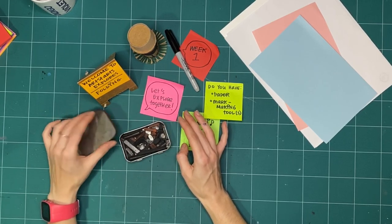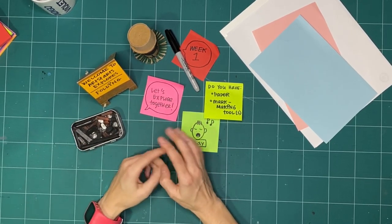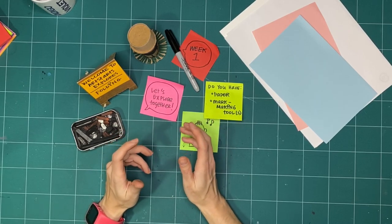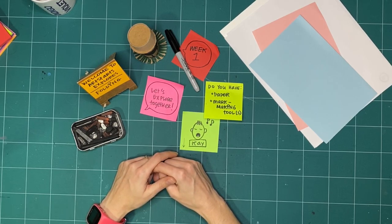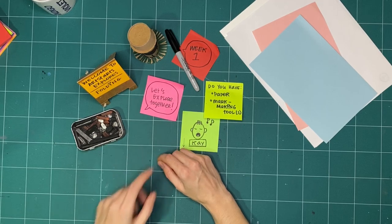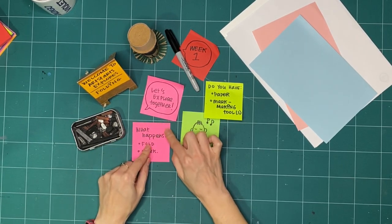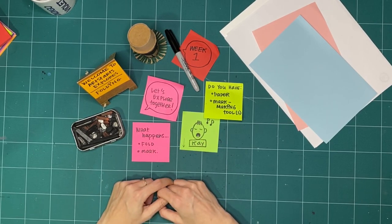But anything that you can find that will make a mark — from a pencil to pencil crayons, crayons, lipstick, pudding — anything you have permission to make a mark with, why not try it? Because that's the whole point of Explorers. We want to ask what happens if I do a thing, so that next time I want to try something, I have that knowledge.